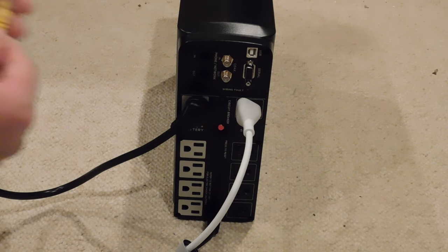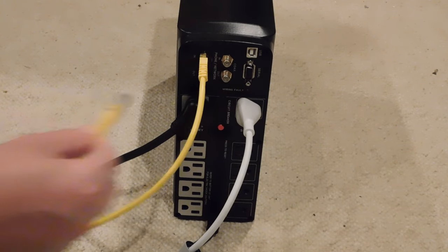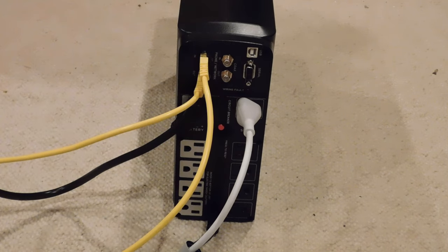The unit offers protection for your phone or landline. Plug the cable from your wall jack or router into the end port. Plug the cable that's going to your phone or your computer in the out port.